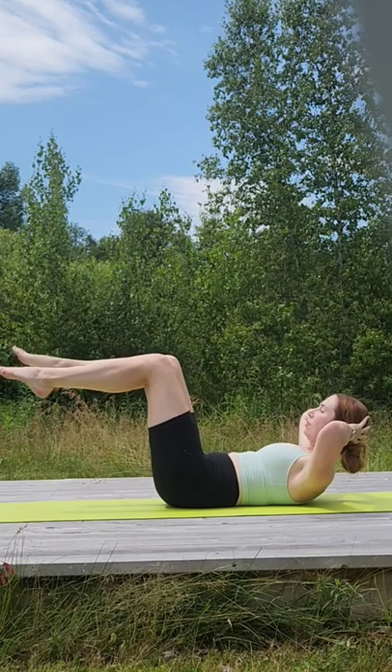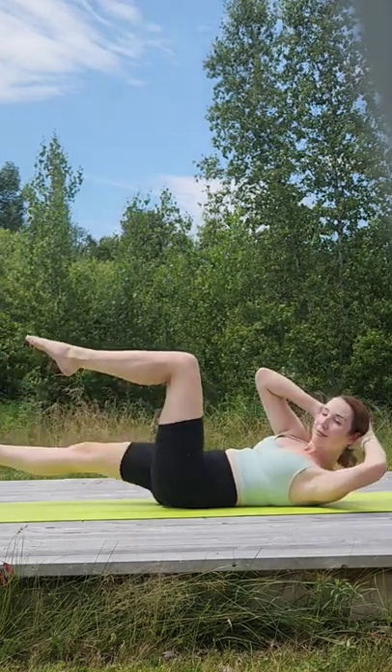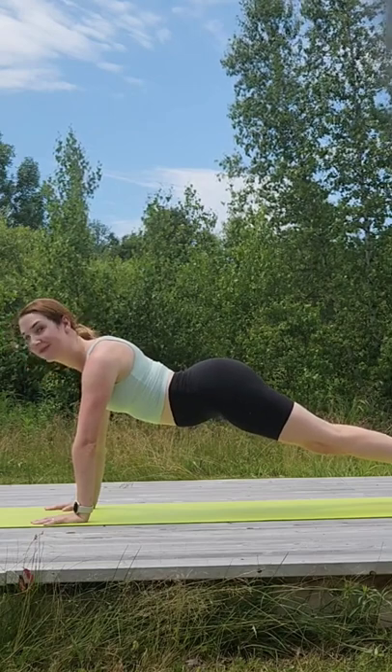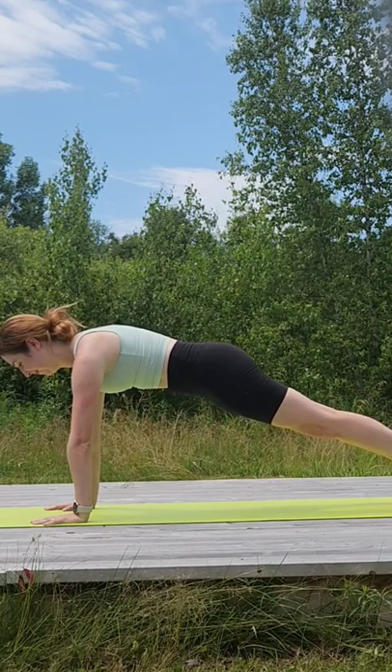First up, core strength. Whether you're doing some reclined ab work or you're working on something like banana pose or plank pose, you need to make sure your belly button is drawing towards your lower back and you're always lengthening your tailbone towards your heels.